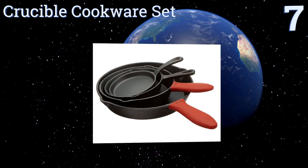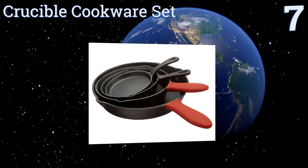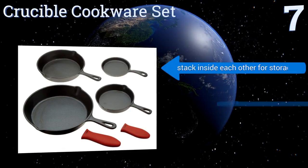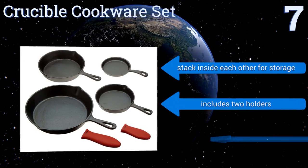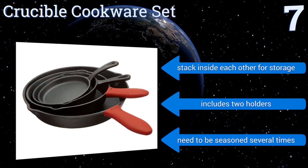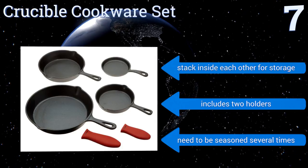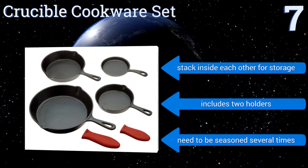It has four different sizes of cast iron skillets, so you can get your big sausage scramble going in one while sauteing your onions in another. But beware that some pans are very shallow. They stack inside each other for storage, and the set includes two holders, but they need to be seasoned several times.